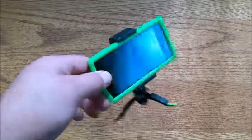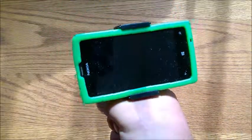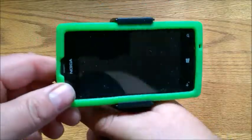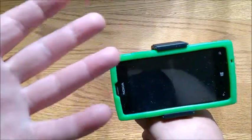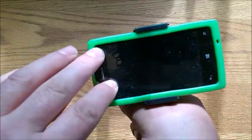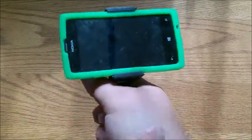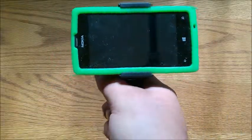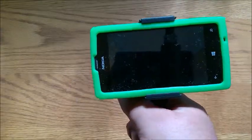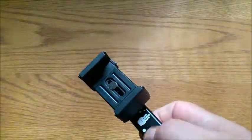Another good thing about having something this small: if you fold the legs in you can use it as a pistol grip. First, it frees up one hand so if you have touch-to-focus or want to mess with any settings you have one free hand. Secondly, with your hand centered on the phone it gives you a little better stability so when you're taking a picture or shooting video it's not all shaky.